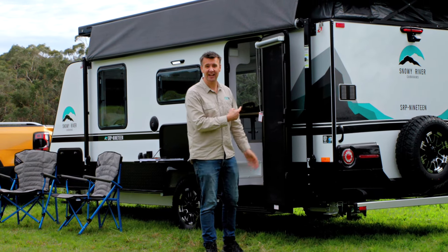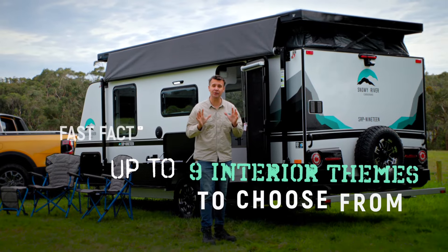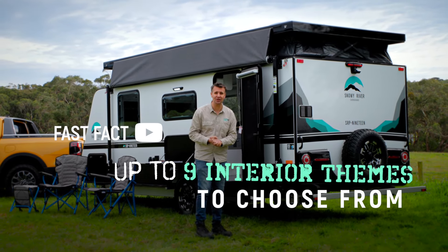I really like this layout and I like the colors they've chosen for this particular rig, but there are up to nine interior themes to choose from.